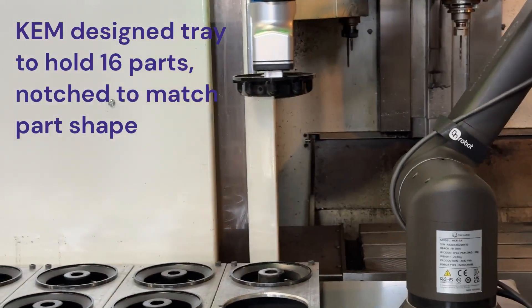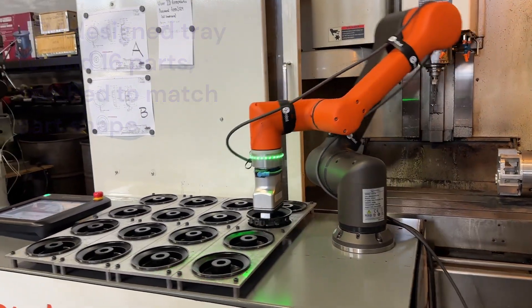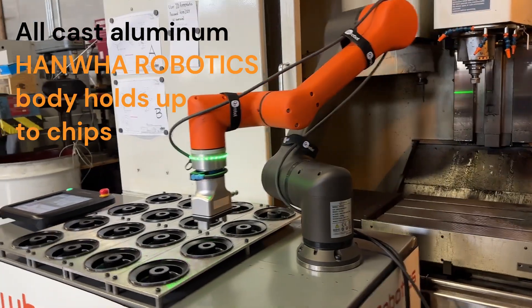First thing we do is position the table with the robot on it and bolt it to the machine, so we know it's in the same spot each time.